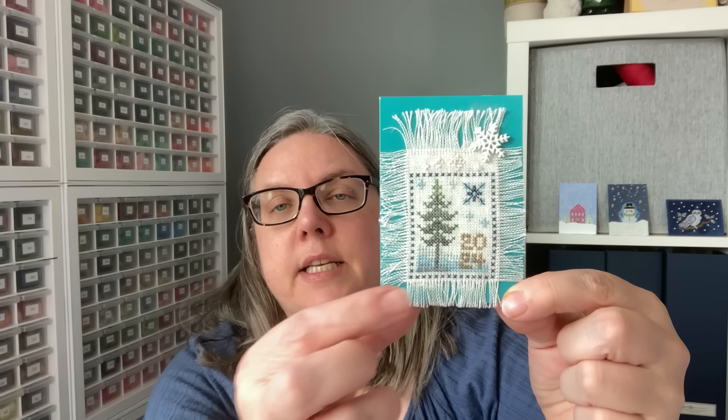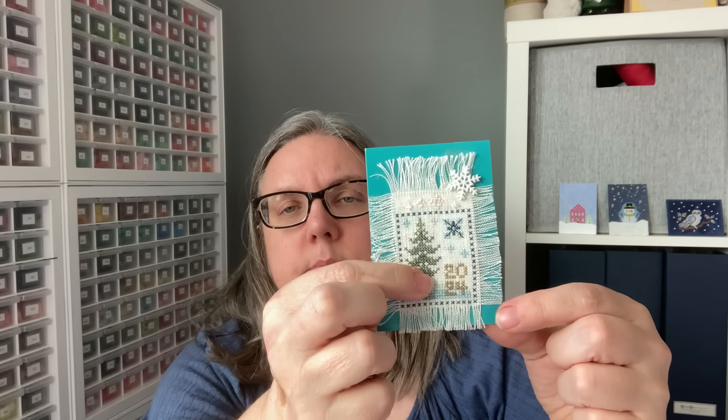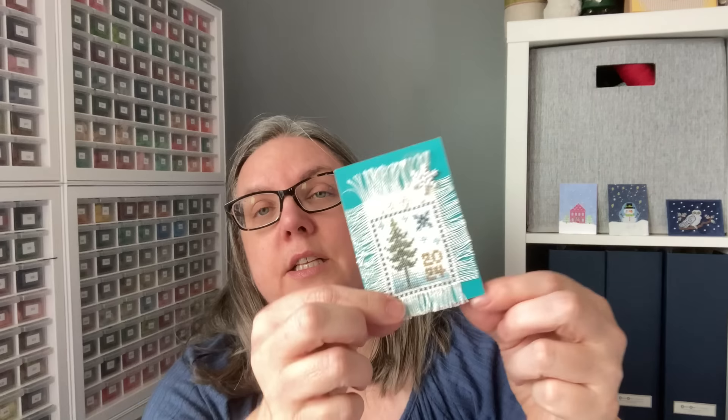This is another stitcher who decided on fringe — and I love how we have teeny tiny fringe, medium fringe, and this one is a nice long fringe. This is Lost in Stitches — Lisa. The pattern is called Winter Snow Mini. This stitcher did nice long fringe, a little bit more at the top because they had the space than at the bottom. Then they added a little snowflake embellishment to pull it all in, and that kind of keeps your top fringe in place.